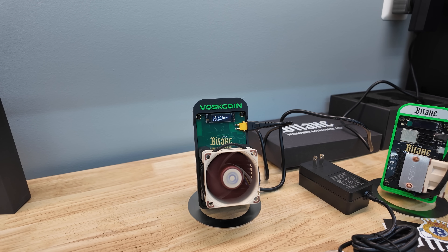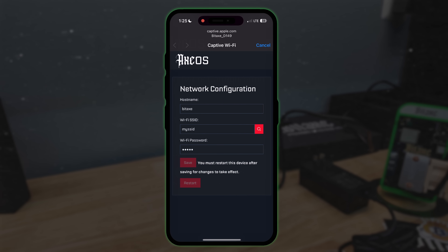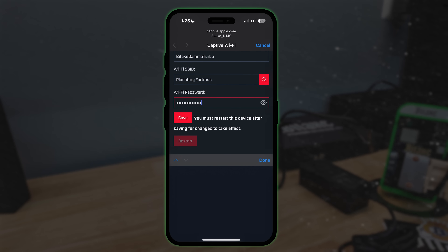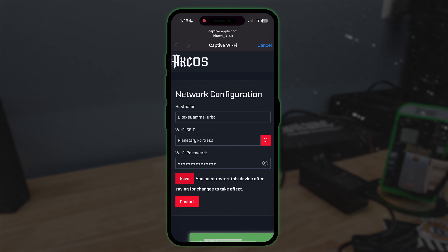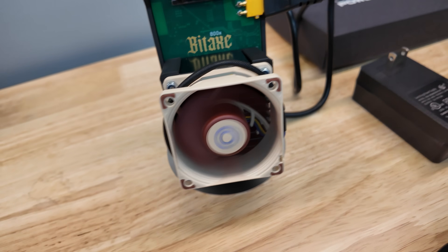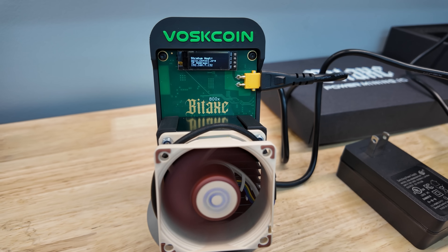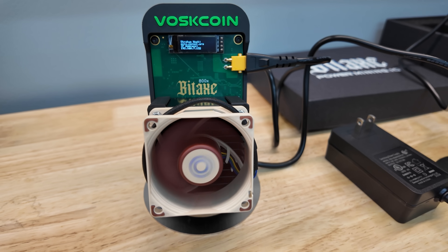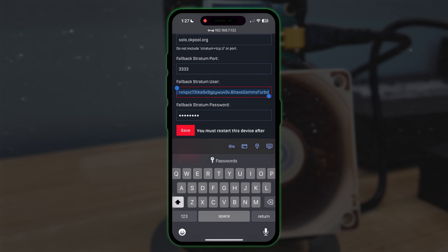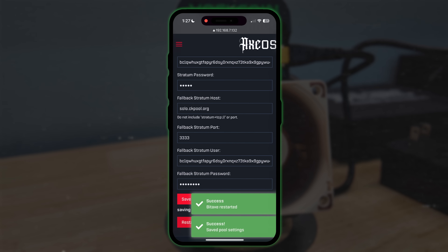I'm going to speedrun the setup. You can do this on your phone or on your computer. I'm going to do it on my phone because I'm sitting in my garage. I connect to it over Wi-Fi, put in my Wi-Fi credentials, and save them. Normally I click over and input my mining pool information, however it didn't give me that option. I could look up the IP address on my local network, but thankfully Bitaxes have a screen and it just tells me right there. I punch in 192.168.7.132, go over to the pool settings, paste my Bitcoin address, name it Gamma Turbo, customize my worker name, click save, and restart. It's just that easy.